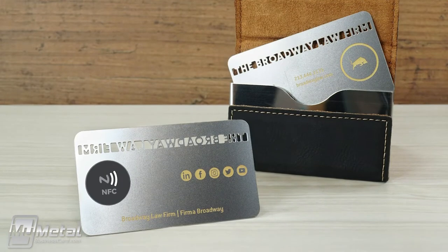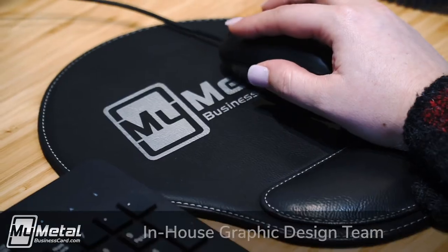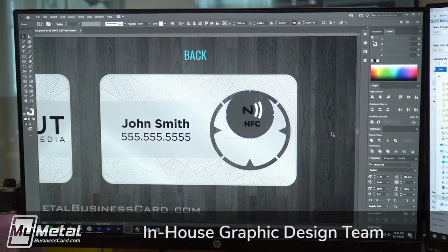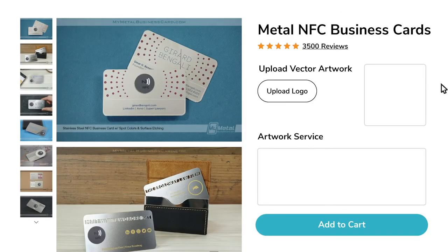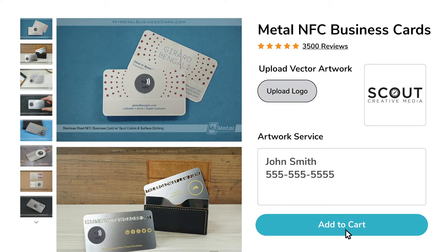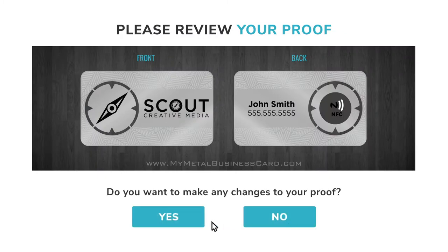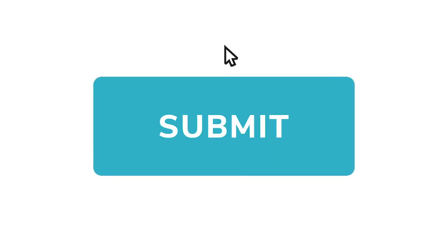If you love the idea of your very own NFC metal business cards but don't have artwork of your own, we can help. Just add our card design service to your order. Our in-house design team are experts at making you look good. Simply upload any logo or content you might have, enter the information you'd like on your cards, and within 24 business hours you will receive a digital proof of your design. Note any changes you'd like and we'll update your proof for a new review. Your order will only go to production once you are completely in love with your design.